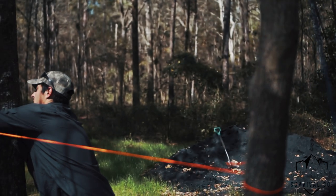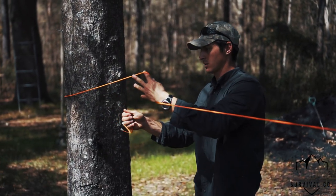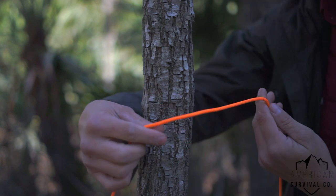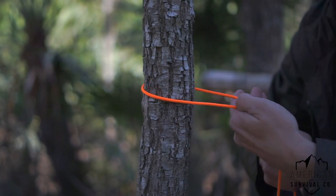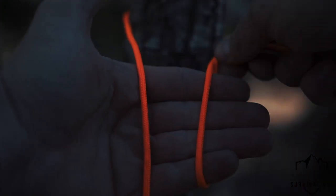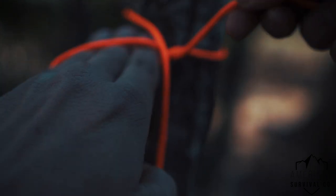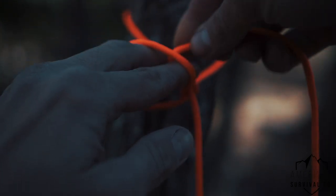Unless there's some physical reason I can't, I'll go clockwise every time. So here I go clockwise around the tree, wrapping over my hand like this, and I'm going to take this under the main line, up towards the sky, and pull a bight through.